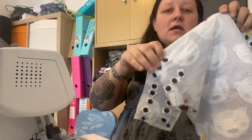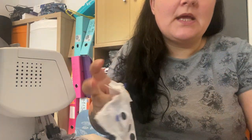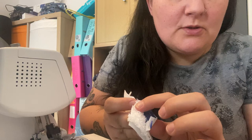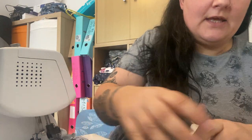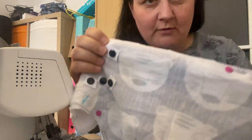Hi everyone, this is the next part of the nappy making series I've been doing. Since the last video I've put on all the poppers with the reinforcing bits, then put my sandwich layers together — the PUL is on the bottom with the shiny side up, then the terry layer, then the top layer right side down. I've marked where my elastic is going to stretch and marked my turning hole.